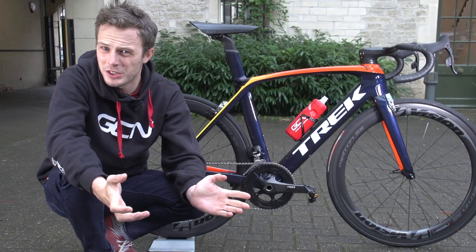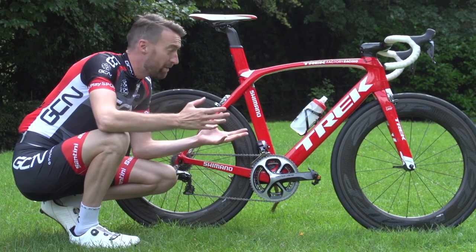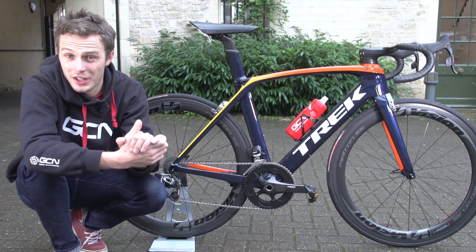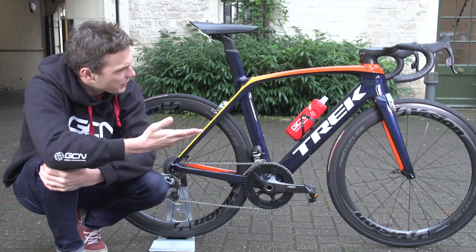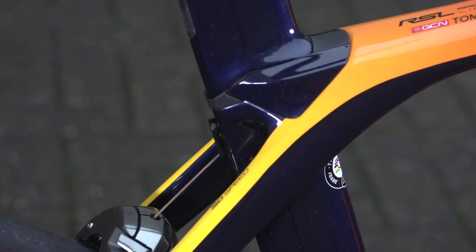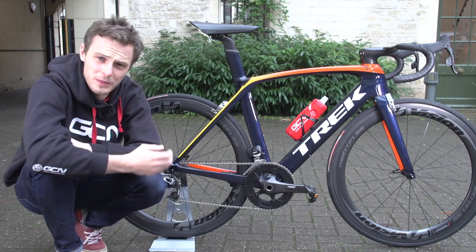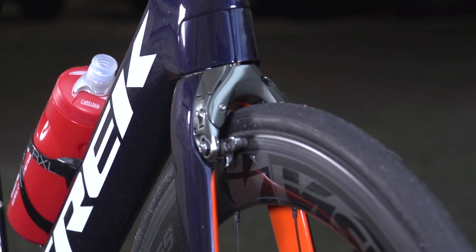I chose the Madone frame in the H1 geometry — Trek's racing geometry. I really wanted an aero bike, and Dan Lloyd's got one so I was kind of jealous. Once I ruled out pink flames on a green frame, I settled on this: rorange at the front fading through to yellow at the back, with orange touches on the inside of the fork and chainstay on Trek's deep dark blue. It's got a gloss finish.